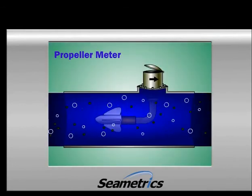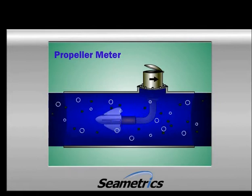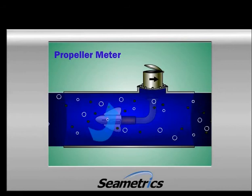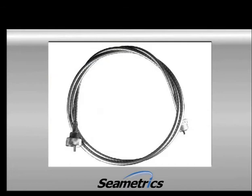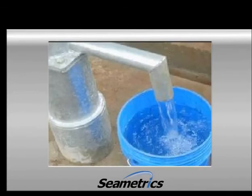Here is an example of a propeller meter. You may already be familiar with this meter — it's been around for over 50 years. It's pretty easy to see how this meter works. As water flows through the pipe, it spins the propeller. This spinning motion is carried into the head of the meter through either gears or a cable. In fact, some early versions actually used surplus drive cables from speedometers. The propeller meter has stuck around for so long because it's easy to understand, relatively inexpensive, and holds up great as long as the water is clean.